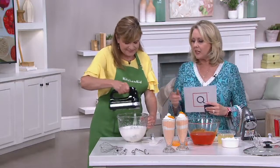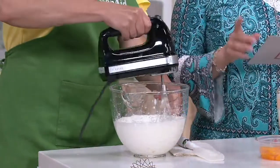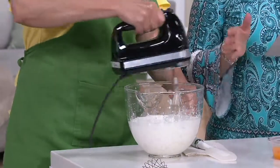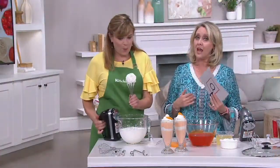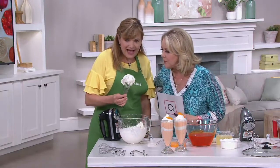This first item is a hand mixer, and get this — the price is $49.98. This would normally be $86.80 at KitchenAid.com for everything you're going to get. So this is really almost half price. Look at that wonderful whipped cream you just did.